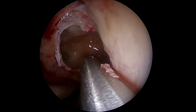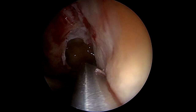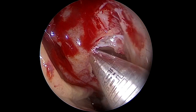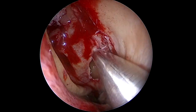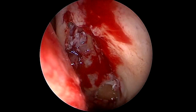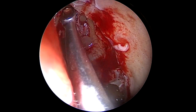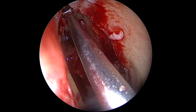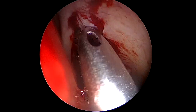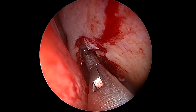I like to use the microdebrider a lot just to dissect redundant mucosa that you can take out cleanly and easily. I never use the microdebrider to dissect when getting into the sinuses, because that's where accidents happen. Remember it's a powered tool — if you maintain dissections with forceps or cold instruments, and then use the microdebrider only to take out redundant mucosa and bone chips, you'll be safe.